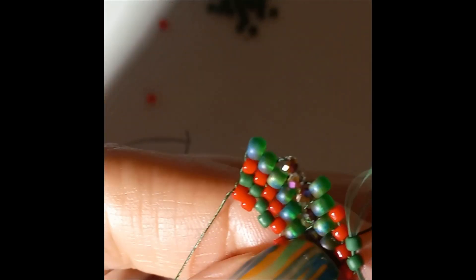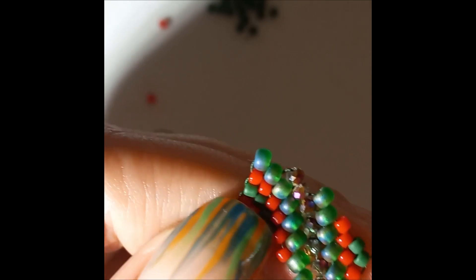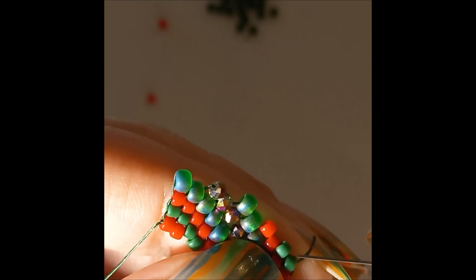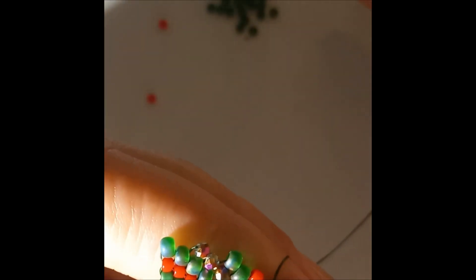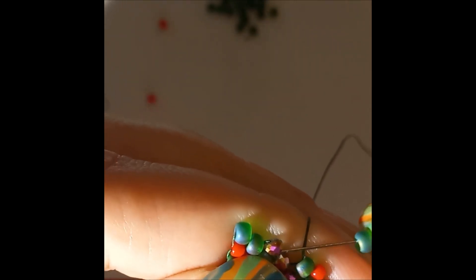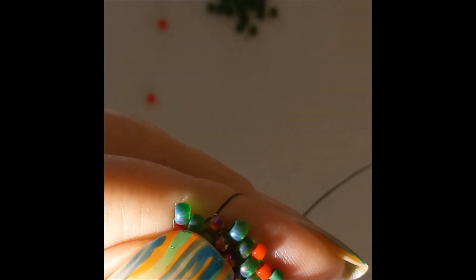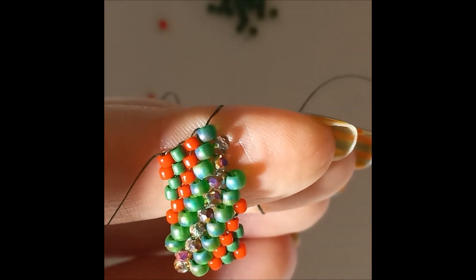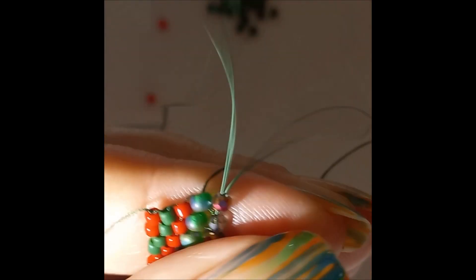Now green, and the next row is going to be red like on this side. So we go up with red, then green, then red, then aido. This is how it looks so far. Now we're going down so we're going to pick up one rondelle and go into the rondelle.